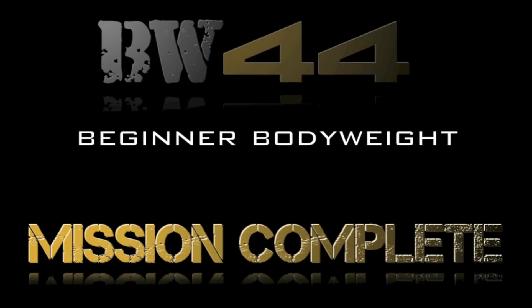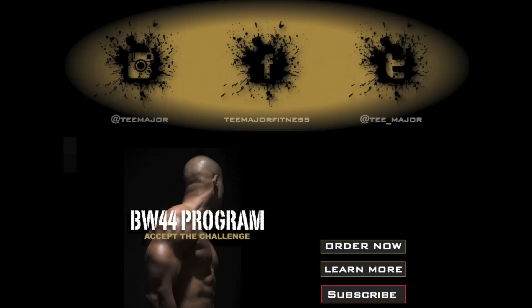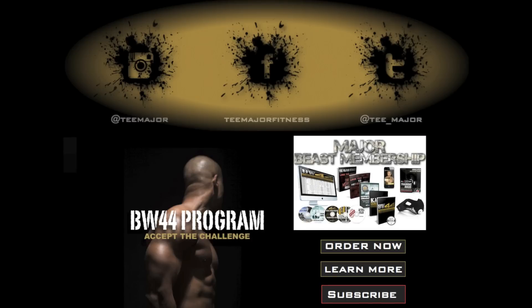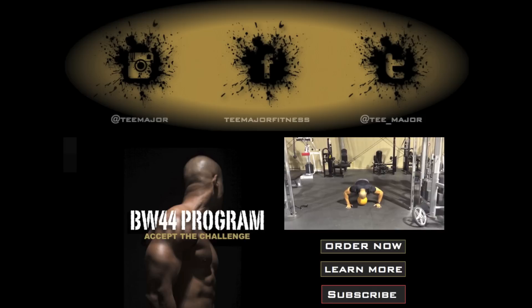Nice job — beginner bodyweight circuit one complete. Hey squad, I want to thank you guys for tuning in and for subscribing.